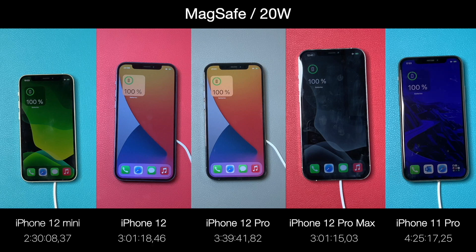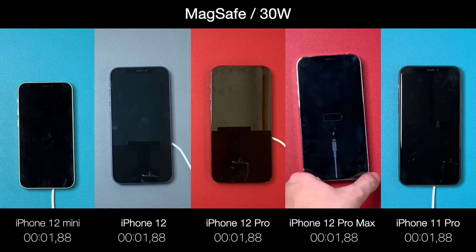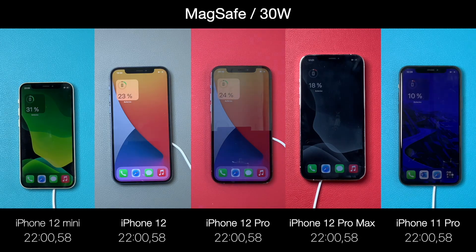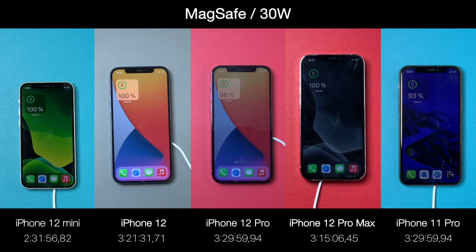Finally, I tried the 30W charger with MagSafe, thinking that if 20W was better than 18W, maybe 30W would reduce the time even more. But just as with the Lightning cable tests, we didn't get any improvements at all — except for the iPhone 11 Pro.